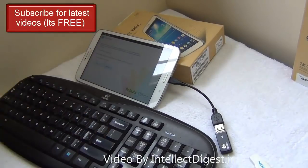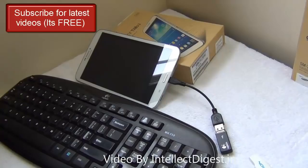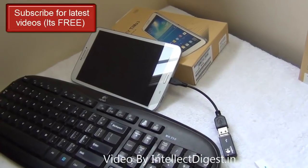This is all we have on our video demonstrating how you can use a tablet as a PC. We hope you like our presentation. Please press the like button below for more such videos, and stay subscribed to Intellect Digest. This is your host Rohit Khurana signing off.